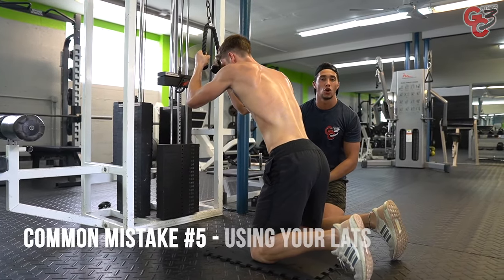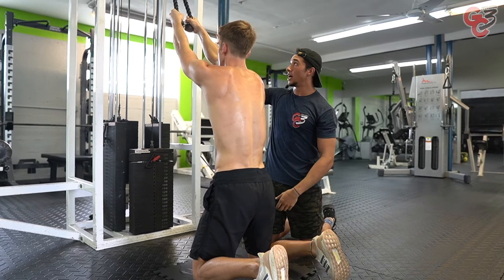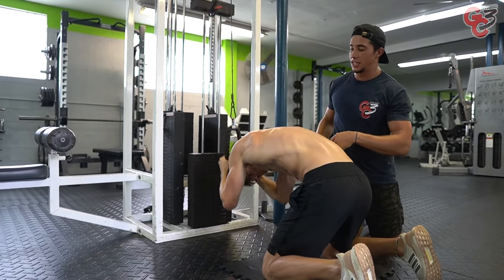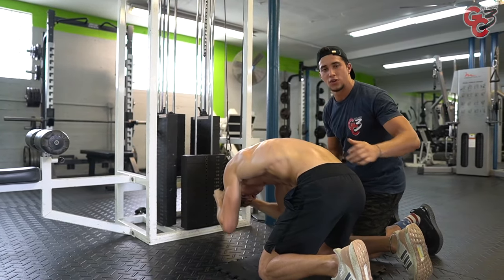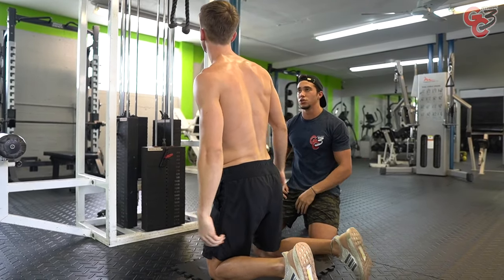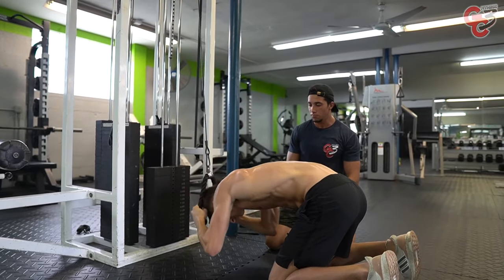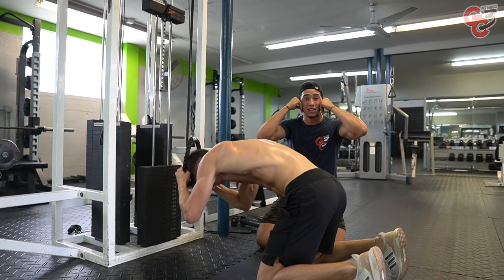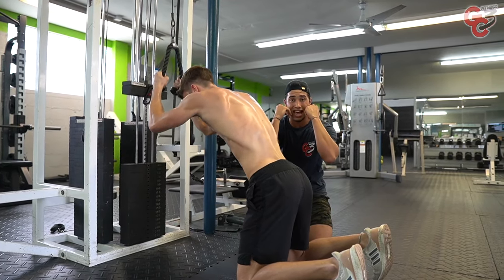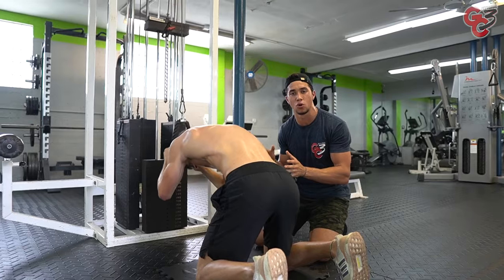Last common mistake: using your lats. You have to know what you want out of this exercise. If you want a lat exercise, then we do wide grip pull-ups, wide grip pull-downs, lat pull-downs. This is not a lat exercise — this is a cable crunch for your core. What he's doing is letting his arms go up high so that he needs to engage his lats to pull down and then go into a core exercise, making this a lot more fatiguing and harder than it should be. Notice the cables are right by his head; he is not hyperextending, working his way down so his forearms go towards the ground — not just his elbows. Full range of motion, full crunch and hold at the bottom with the eccentric part. He is showing full control of the exercise.